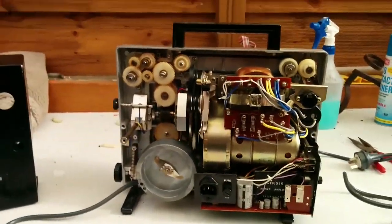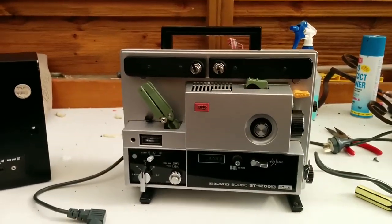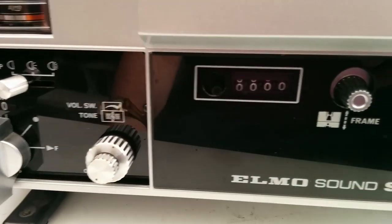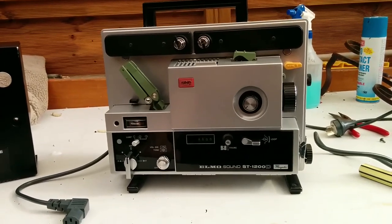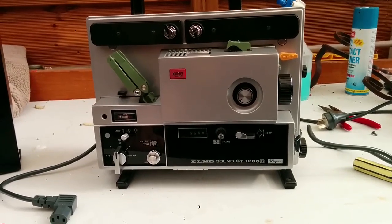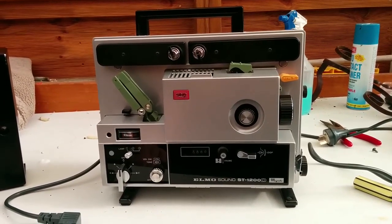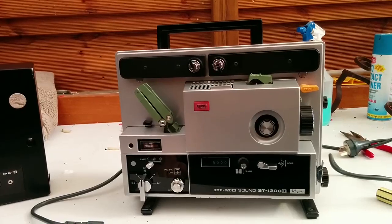I got myself a nice ELMO ST1200D projector, which adds a film counter — the belt has decayed on that but I didn't replace it as it doesn't really serve much purpose for me. These things usually go for anywhere between four hundred to six hundred dollars in perfect working order. I paid a hundred and sixty dollars for mine shipped locally — non-working, no belts. The motor was a bit seized but a bit of lubricant fixed that up. Belts were about twenty bucks, a couple of spare lamps about twenty bucks — so I got a bargain for under two hundred dollars, a nice working machine.